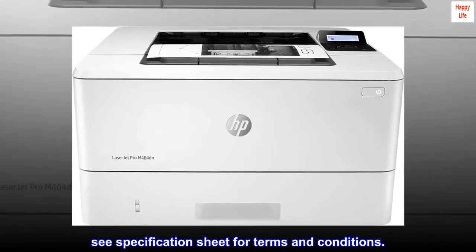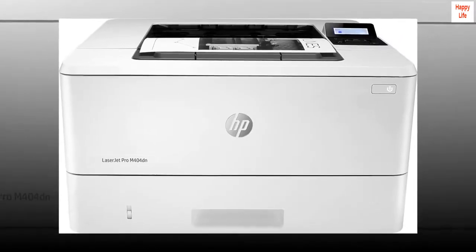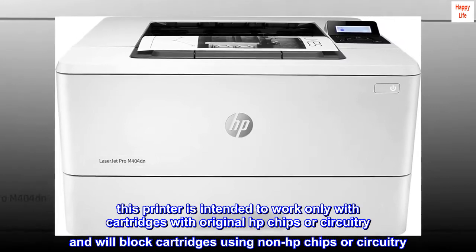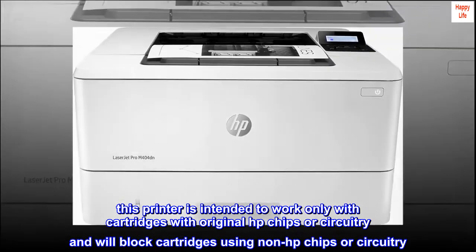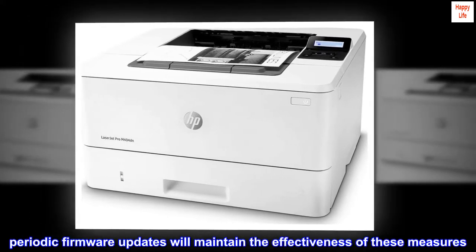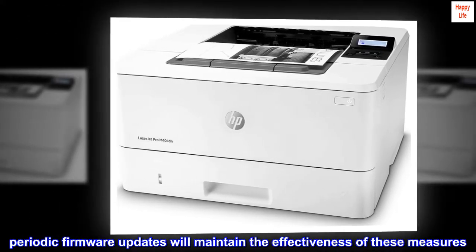See specification sheet for terms and conditions. This printer is intended to work only with cartridges with original HP chips or circuitry and will block cartridges using non-HP chips or circuitry. Periodic firmware updates will maintain the effectiveness of these measures.